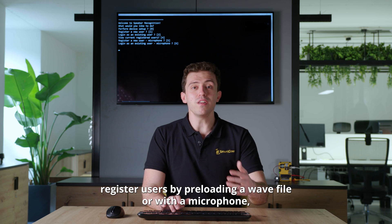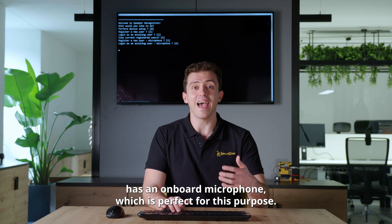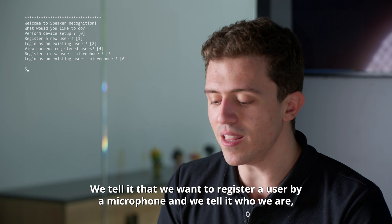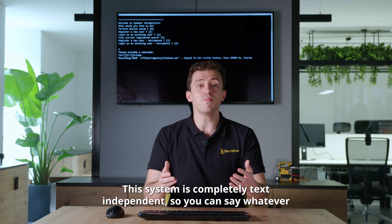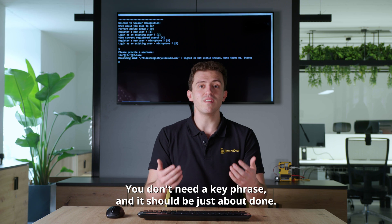You can either register users by pre-loading a WAV file or with a microphone. The Apollo Dev Kit has an onboard microphone, which is perfect for this purpose. We tell it that we want to register a user by microphone, and we tell it who we are. All we have to do now is speak for about 10 seconds. The system is completely text-independent, so you can say whatever you want — you don't need a key phrase.